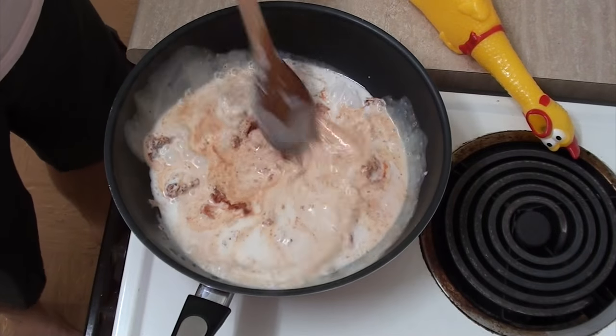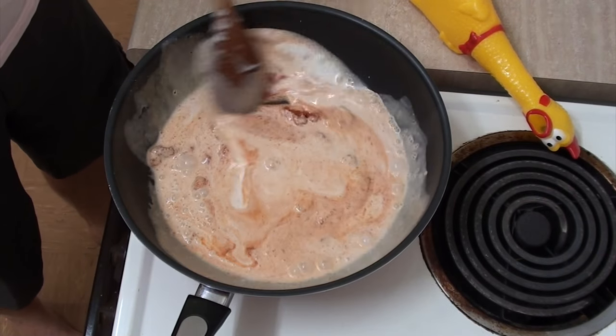We'll blend this all together and bring it to the boil. Now this is just a really simple, easy recipe. I'm just throwing some beans in now. If you want to use other vegetables like capsicums, bell peppers, or pimiento rojas, please add those as well.